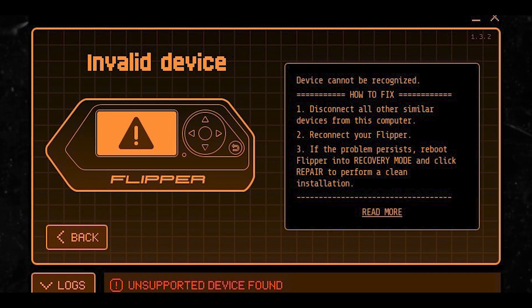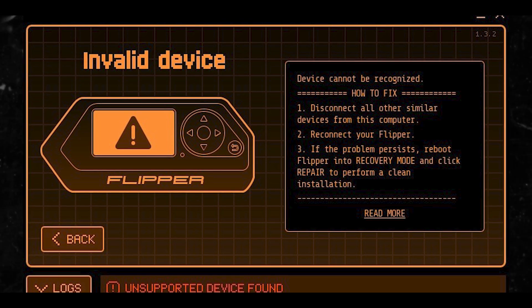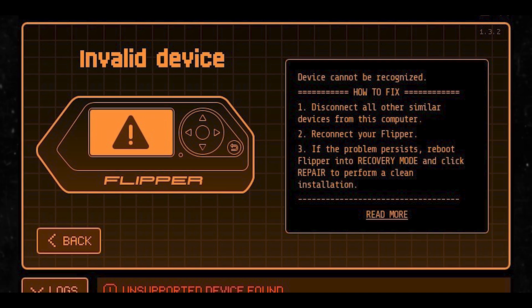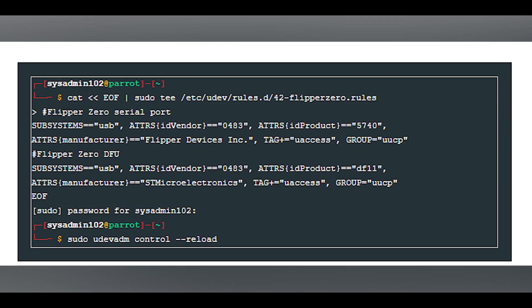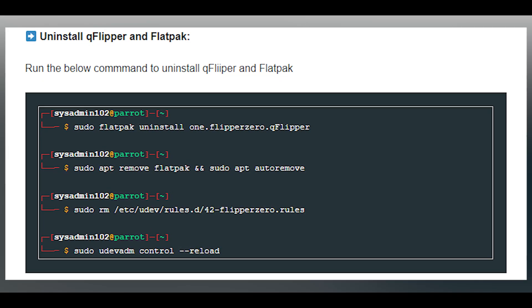Step four: fix the 'invalid device' or 'unsupported device found' error. If you receive this error, follow the instructions on screen to resolve it. You'll need to create a new udev rule for the Flipper Zero USB and run the command shown on screen. Sometimes you will need to reboot for the new rule to take effect. You can also uninstall qFlipper and Flatpak by running the uninstall command shown.